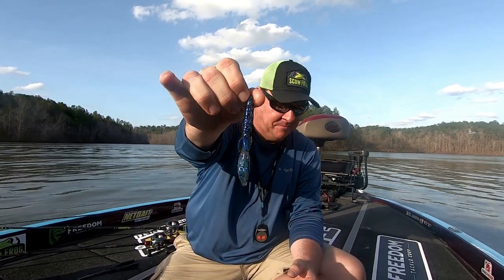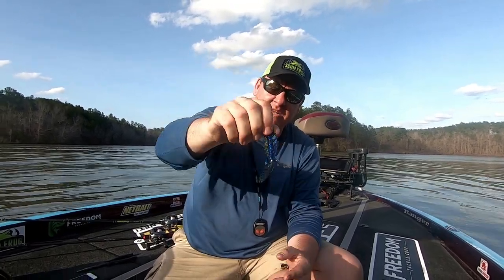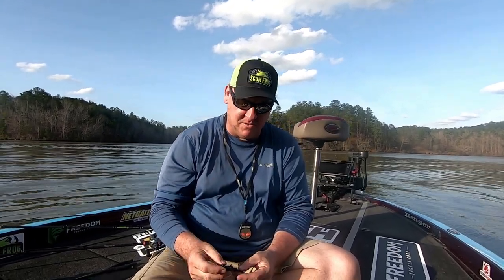This bait comes in I believe six or seven different colors. This is your Okeechobee Craw. It comes in all your regular other colors: green pumpkin, black and blue, blue flake, black shadow, sun gill — just about anything you can possibly want.